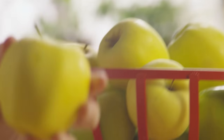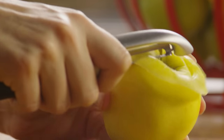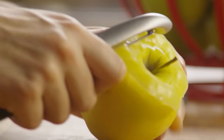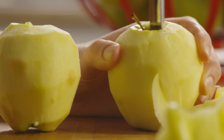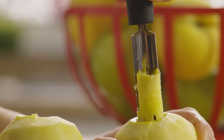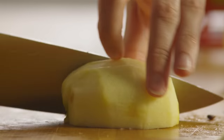Begin by peeling four apples. You can really use any variety of apple you have on hand, but a crisp sweet apple like Gala or Golden Delicious works well. Core them and chop them.